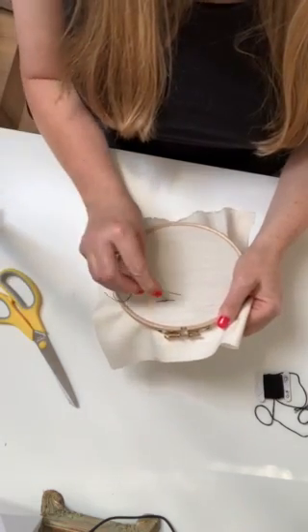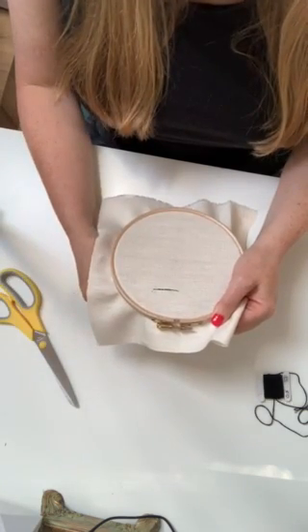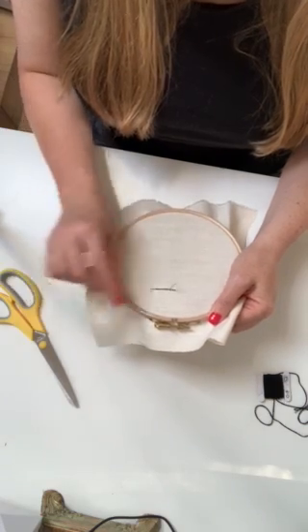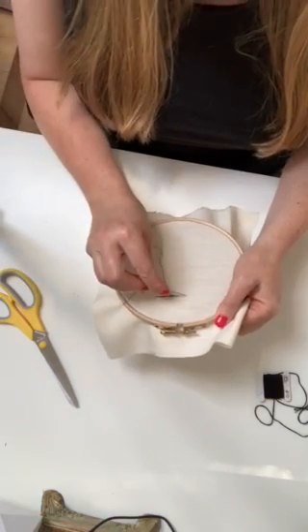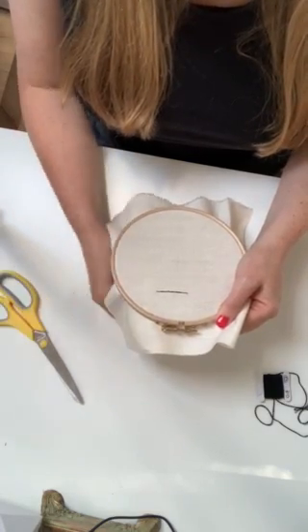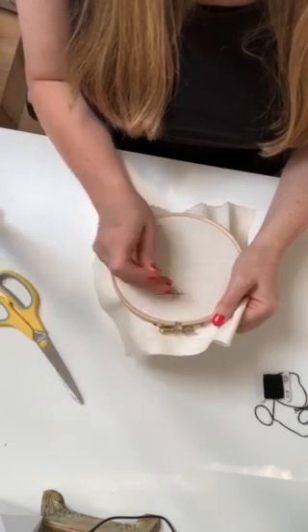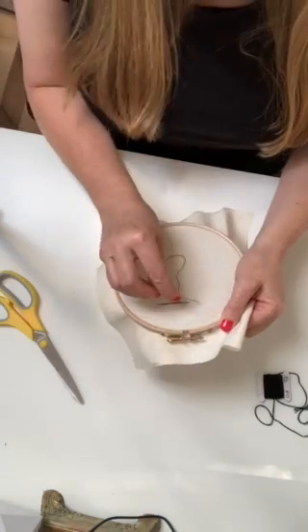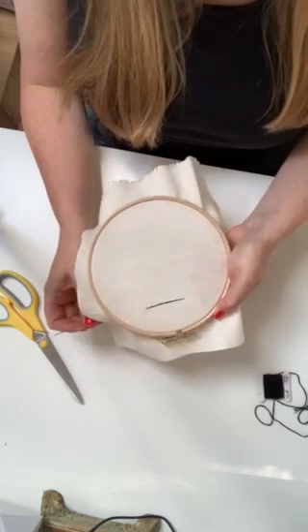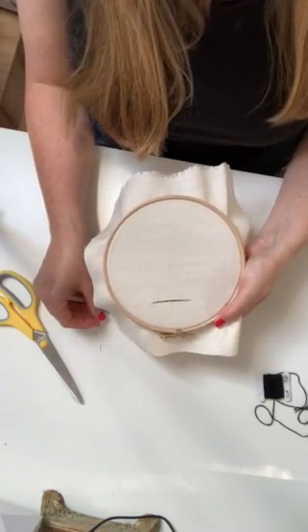It takes a little bit of getting used to to get it really close, and it probably works better if you're doing actually smaller stitches. So straight through — it's very useful for edging things. So there you go, that's a split stitch.